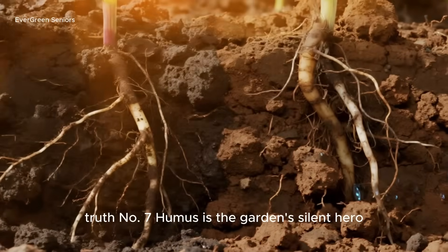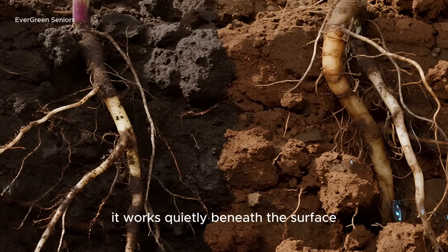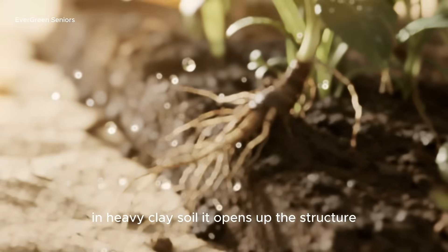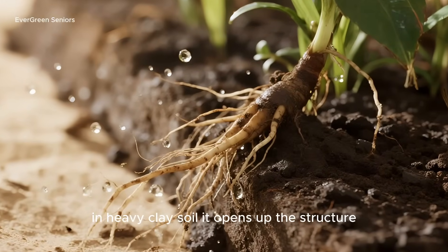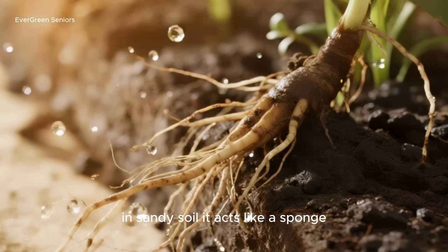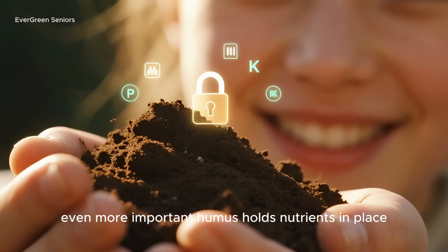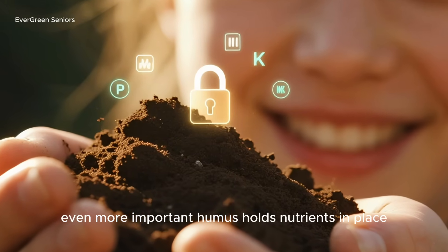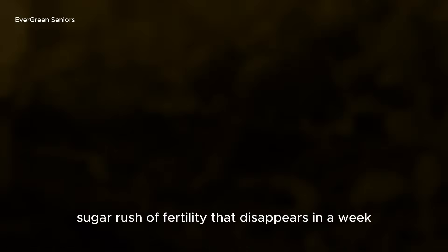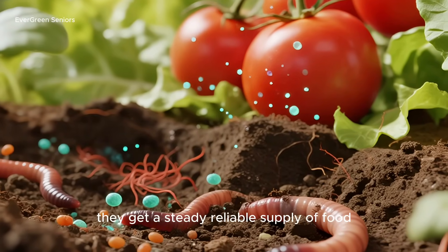Truth number seven: humus is the garden's silent hero. When humus is finally ready, it works quietly beneath the surface, but its effects are anything but small. In heavy clay soil, it opens up the structure, letting roots breathe and excess water drain away. In sandy soil, it acts like a sponge, holding onto moisture so plants don't dry out between waterings. Even more importantly, humus holds nutrients in place, releasing them slowly over time — so your plants get a steady, reliable supply of food rather than a quick sugar rush of fertility that disappears in a week.